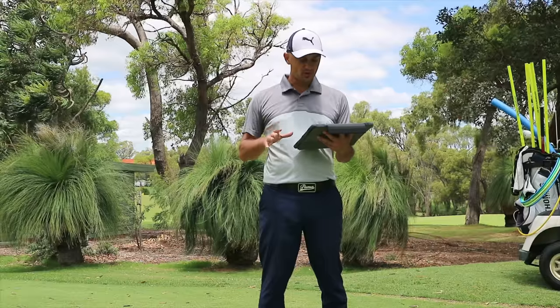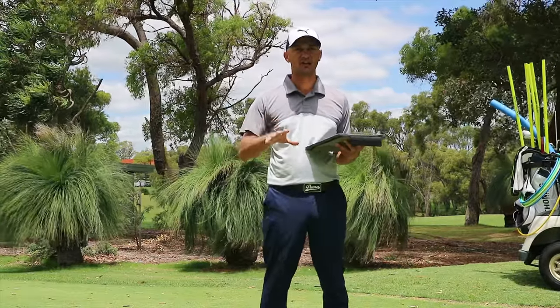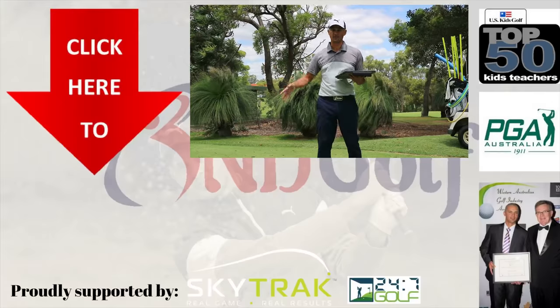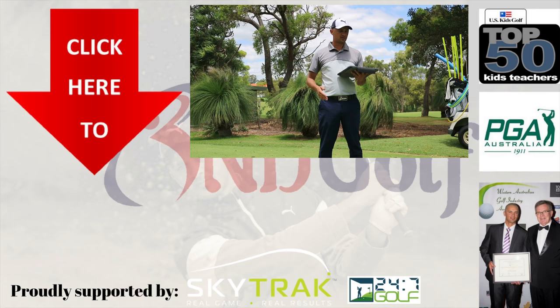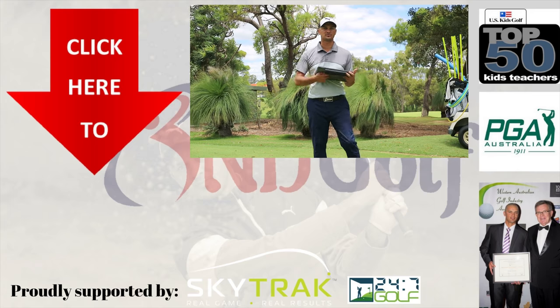Overall, has the Rogue filled a hole that Callaway needed to fill with regards to having jailbreak technology in a more accessible fairway wood? Yes, it has. The Rogue is a very good 3-wood and I would recommend it to any level of golfer, whether you're a scratch player or a high handicapper — it's definitely a fairway wood worth checking out. So there you have it, the Callaway Rogue. Make sure you like, hit the subscribe button, and we'll see you next time on ND Golf.